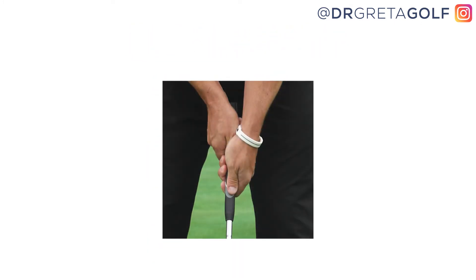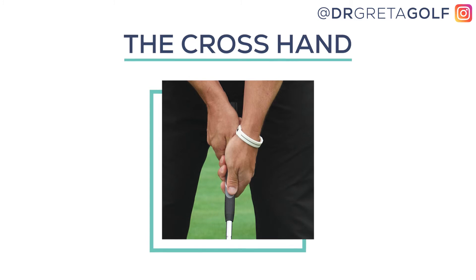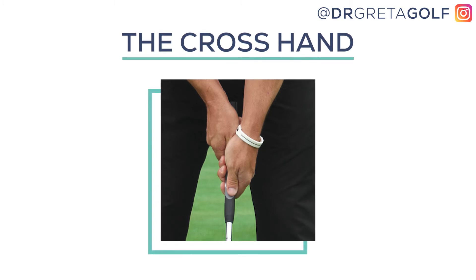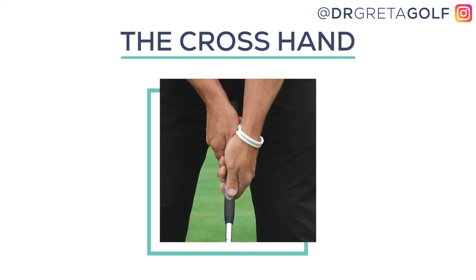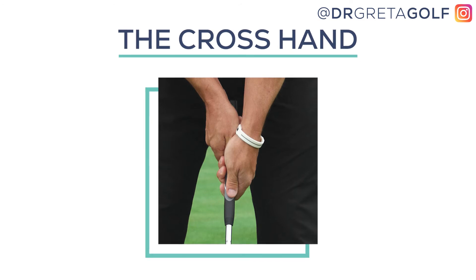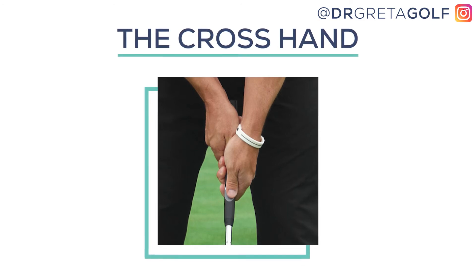Next up is the cross-hand grip. As a coach, this is one of my personal favorites when working to help improve golfers' putting performance. For right-handed golfers, this grip style is often described as left hand low, and it's incredibly popular and works so well for so many people. Simply put, the cross-hand grip is the reverse of the traditional grip. The defining characteristic of this grip style is that it allows your non-dominant hand to be more in control to create a more balanced swing.